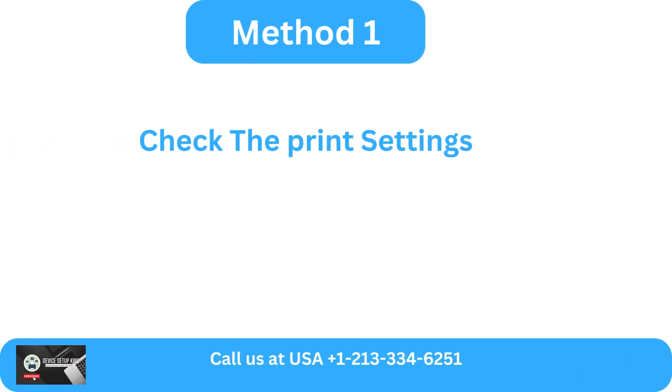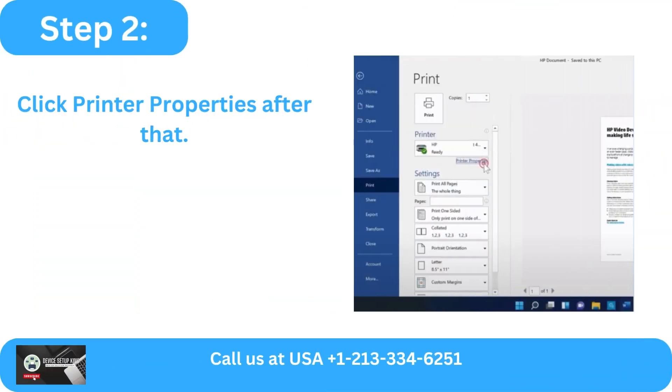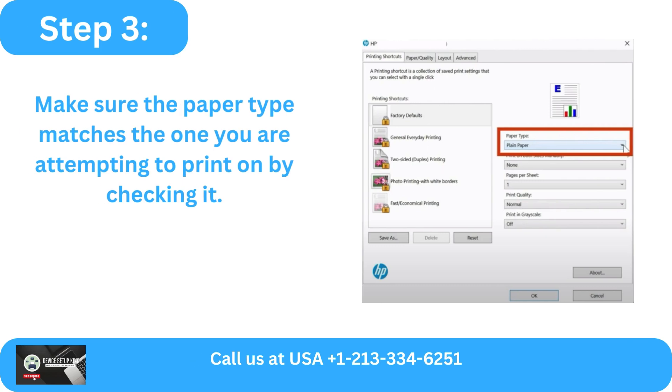Method 1: Check the Print Settings. Step 1: To print from the software program you are attempting to use, select File, then Print. Step 2: Click Printer Properties after that.